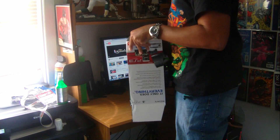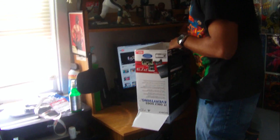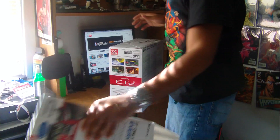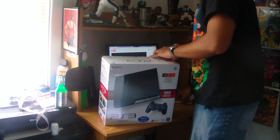On the bottom of the box it says number 10 on it — must be the 10th one. Still got tape on the box. I ain't about to walk out of GameStop with this. Here's the cover for it.